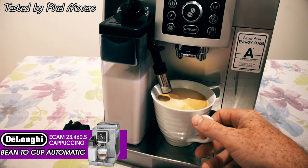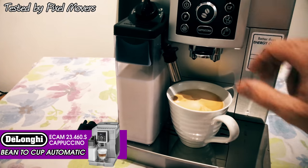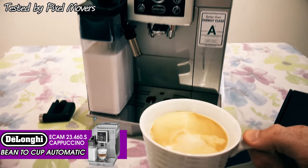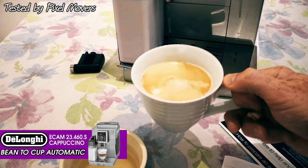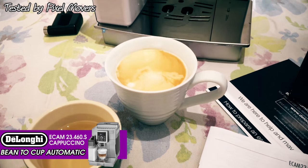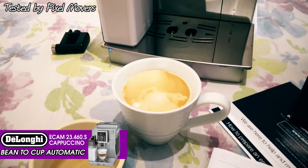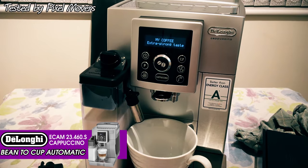At any point during the process of milk coming out you can press the cappuccino button again and that will instantly stop the milk. That's in case you think it's going to overflow. And there you go - a nice creamy looking long coffee with some nice frothy milk in. The temperature should be fine, but like I say you can give it a quick blast in the microwave if you need to.